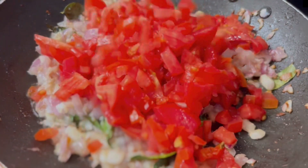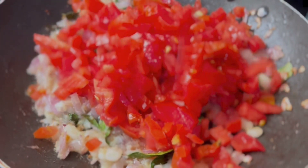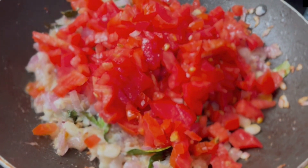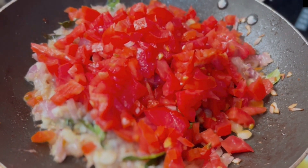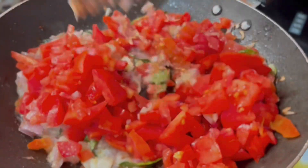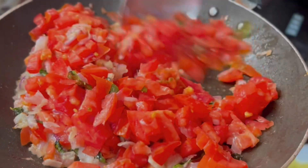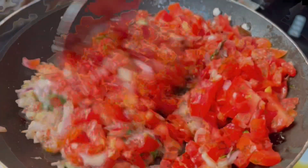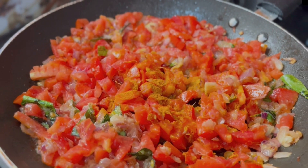Now a nice smell is coming. Now I am putting tomato. Now again, you should mix it nicely. Now putting turmeric powder.